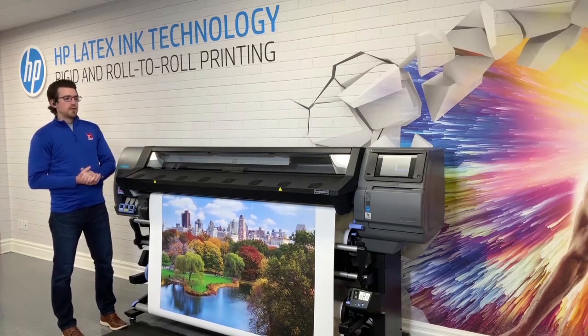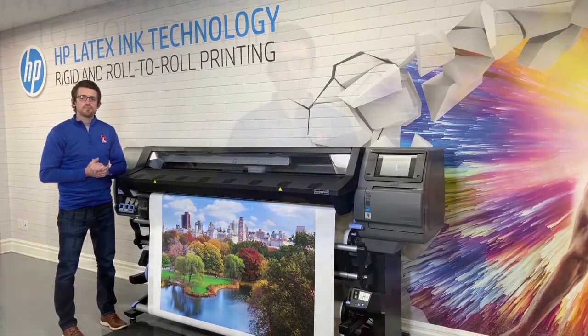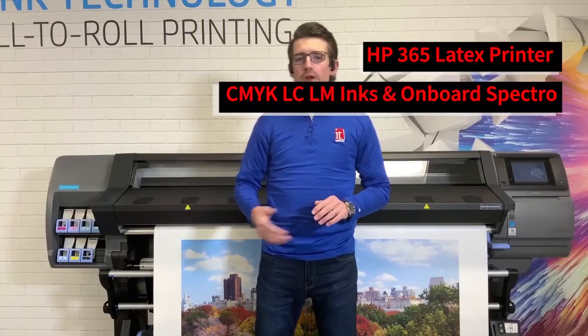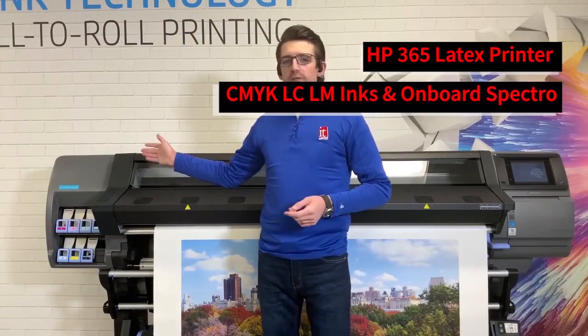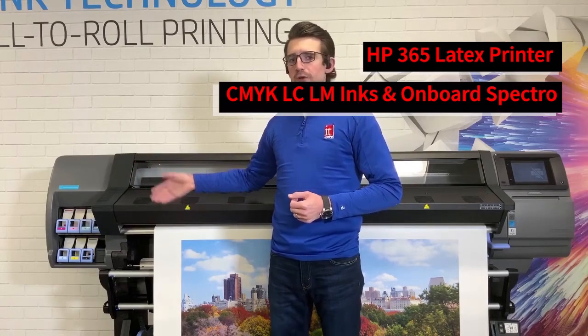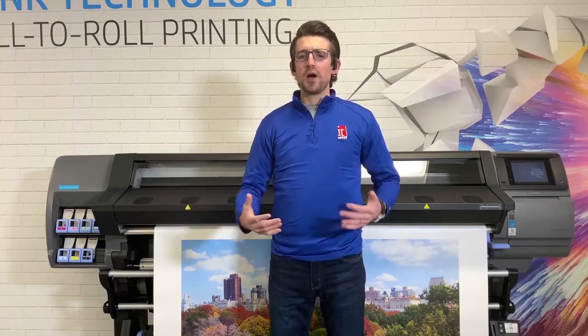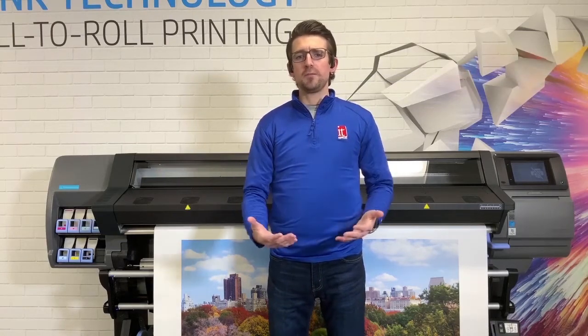I'm going to get a little bit more in depth into the 365 here next to me and go over some of the features. Starting with the ink set, it's a six color machine: CMYK, light magenta, and light cyan. You'll also notice there's an OP — the OP stands for optimizer — and all the optimizer does is keep the ink in place until it gets to the curing unit.